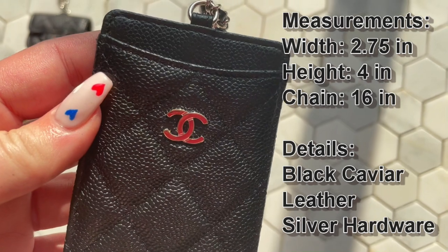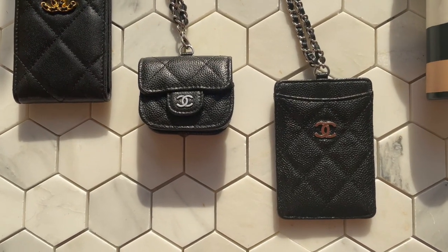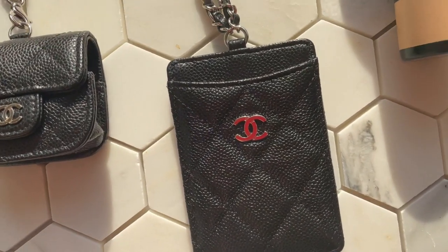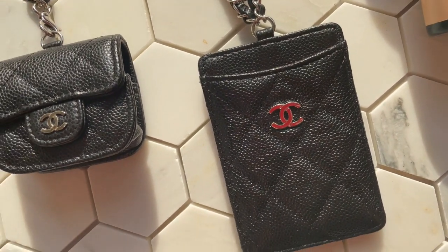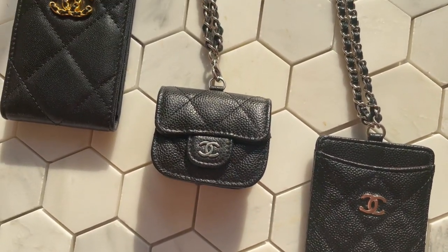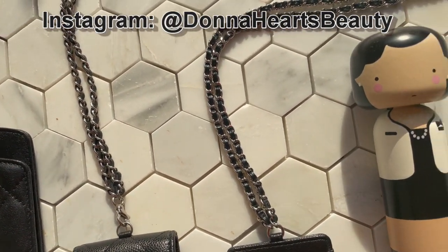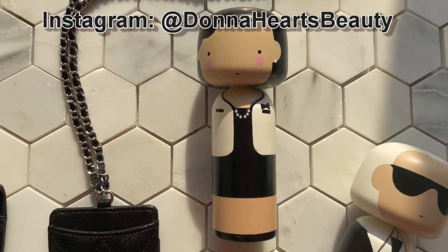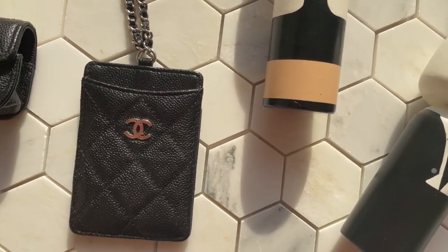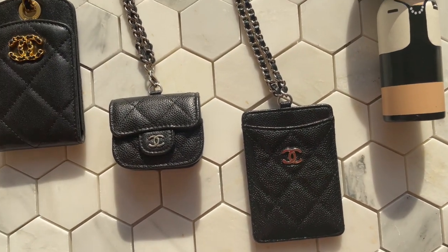I hope you enjoyed today's quick unboxing. I'm excited to add this piece to my collection. If you have any further questions, please leave them in the comments below or head over to my Instagram at Donna Harts Beauty. As always, I appreciate you dropping by my channel — thanks for watching and I wish you all a great day!